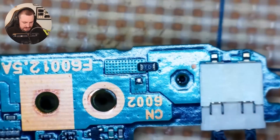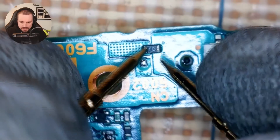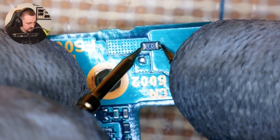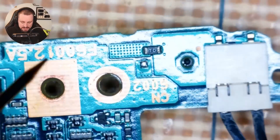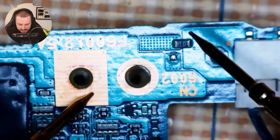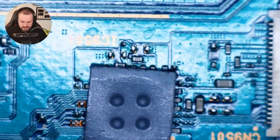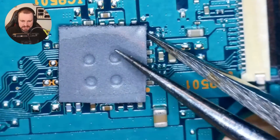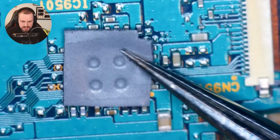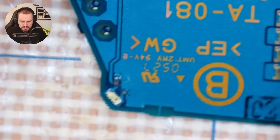This has to be a fuse as well — this TD. And it even says on the board: F6001, 2.5 amps. Let's double check this fuse. That fuse has continuity and we don't have a short. Everywhere else looks pretty clean. The thermal pad on top of the chip — I'm going to assume maybe the charging chip, it says CN. I'm just going to leave that there because I don't think our issue is going to be around here. Everywhere else looks relatively clean other than what we have over here.